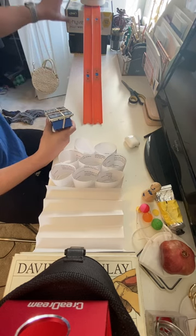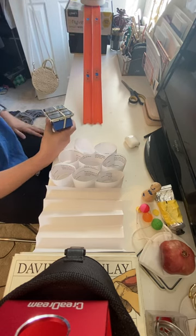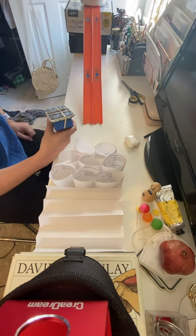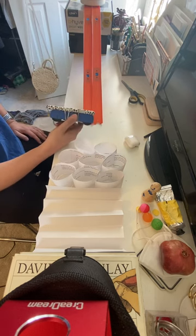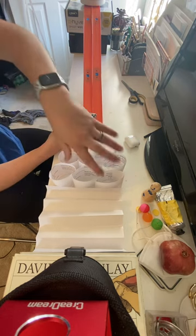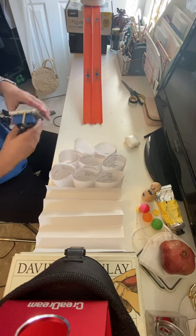I used a couple of spare boxes and filled this jug up with water to hold the tracks in place. I'm going to use these blue dots as starting places so that I always test my barrier from the same height every time with the same device. Consistency is important — only changing one thing in your barrier at a time.